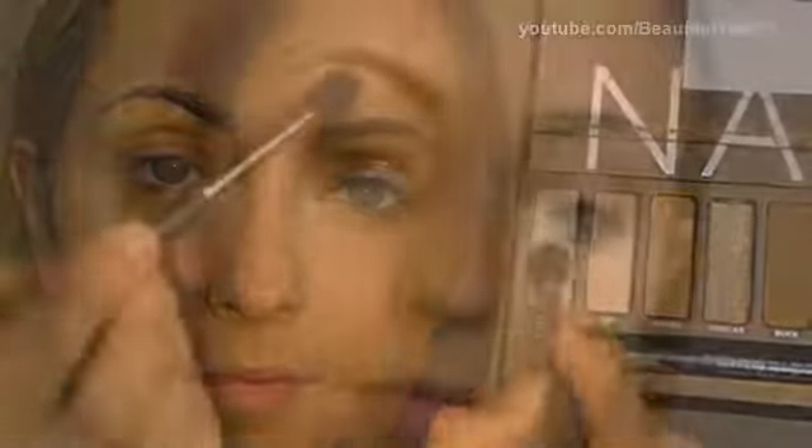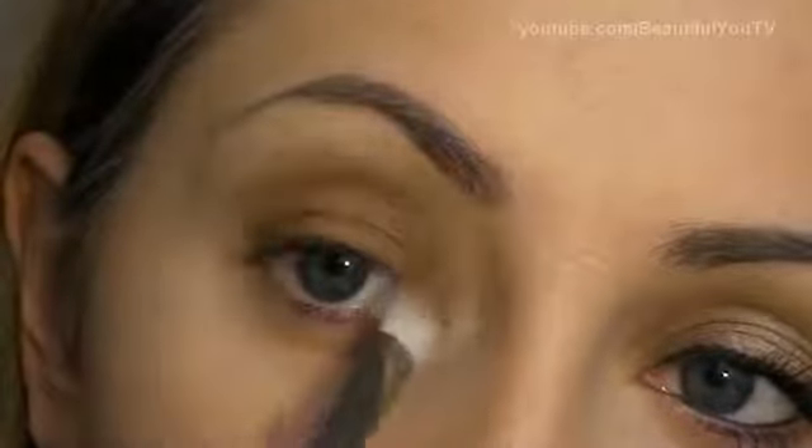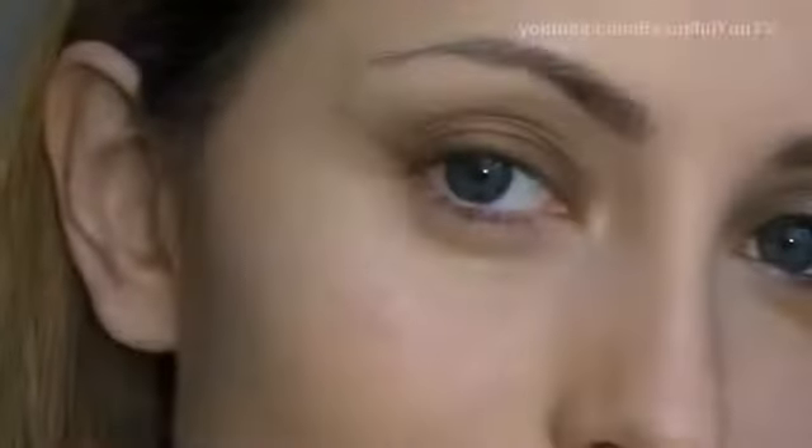With the 239 Brush, smudge all the harsh lines that you may have so far. With the 224 Brush, apply Virgin Eyeshadow to your Highlight Zone. And using the 217 Brush, smudge all the harsh lines and thus create a smoky eye effect.